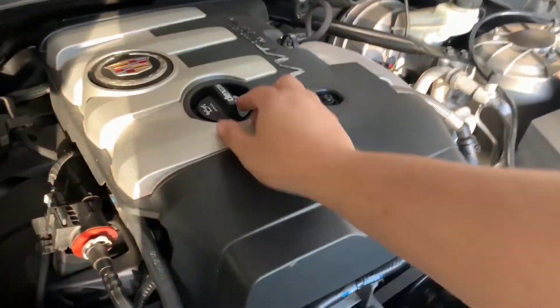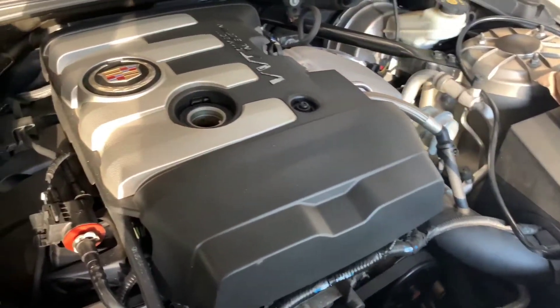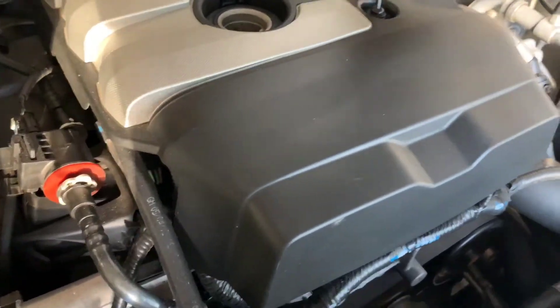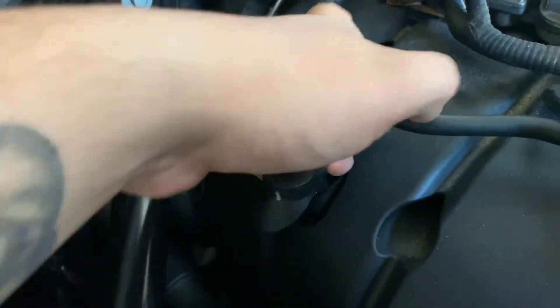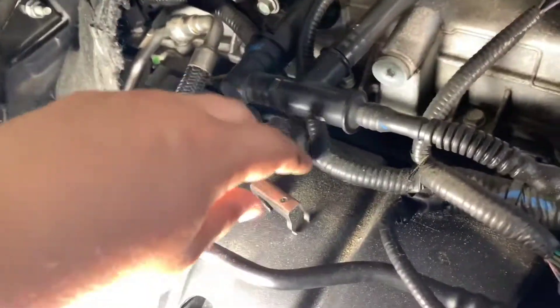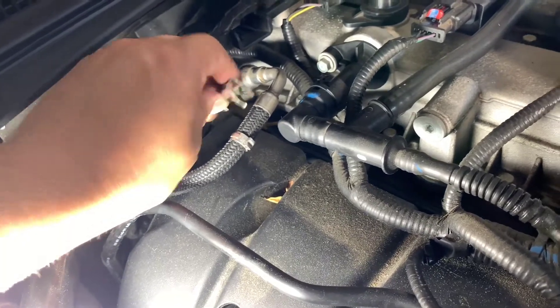First thing you want to do is take this oil cap off, set it aside, take a four millimeter allen wrench and loosen this bolt right here, take that off, and then we'll remove the engine cover — with the oil cap back on the engine. Start by removing this bracket right here, loosen it up with the allen wrench. Then we're going to remove this clip here from the fuel line. We're going to loosen up this bracket that holds those two fuel lines. The retainer clip was connected to that feed line — take a flathead and pop it up and it comes right off.